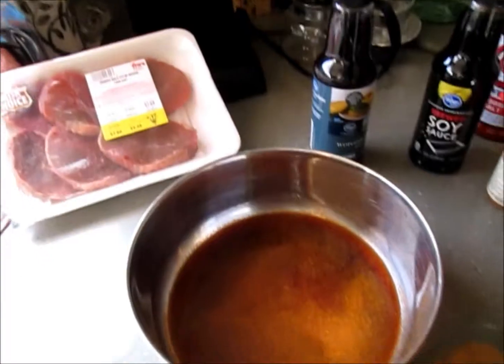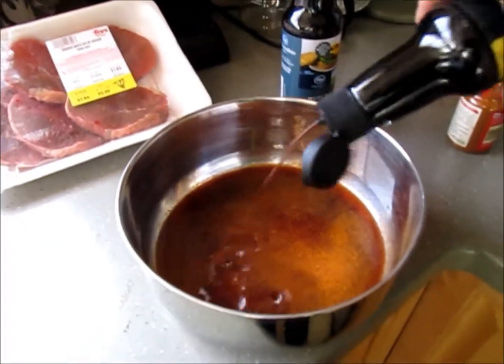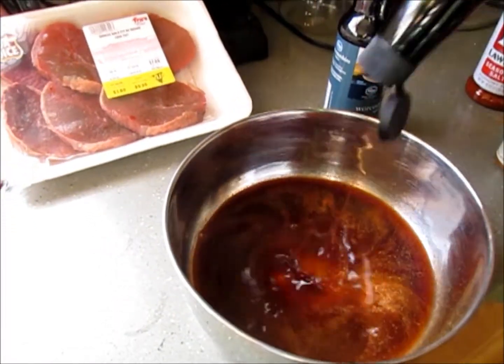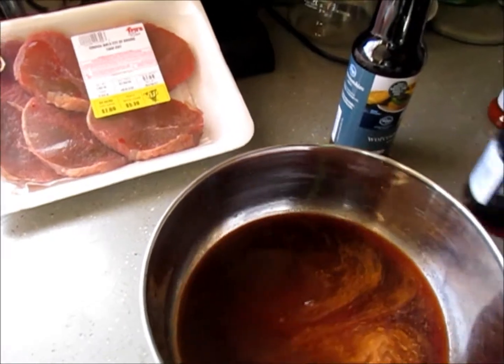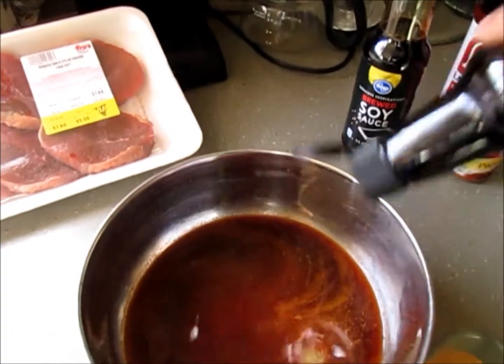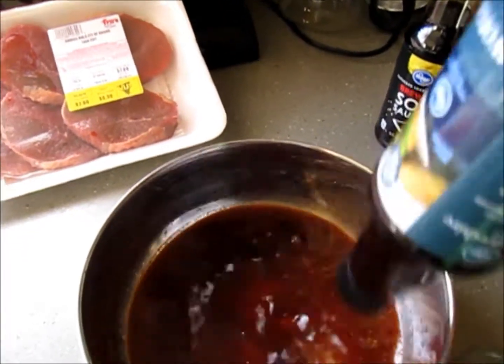I'm actually thinking of doing maybe a two-to-one ratio on the soy sauce to Worcestershire sauce. It says I have to mix all of this up first and then soak the meat in it.